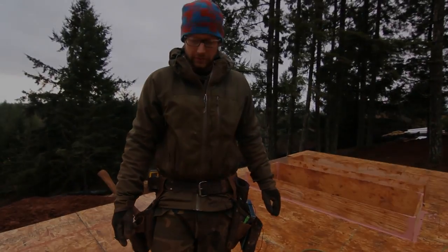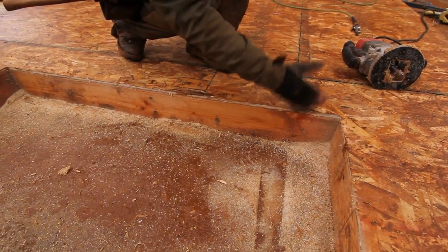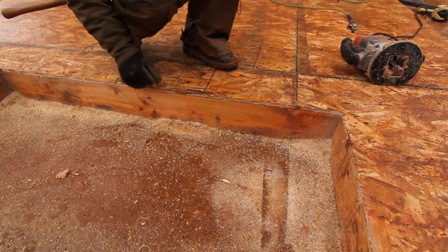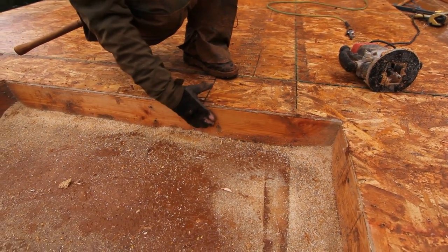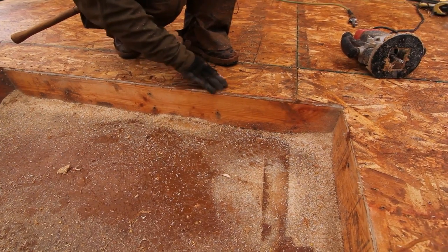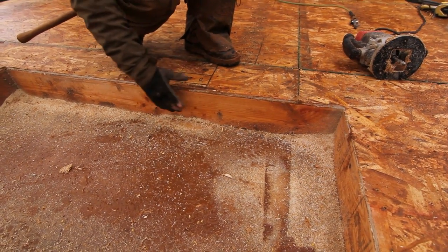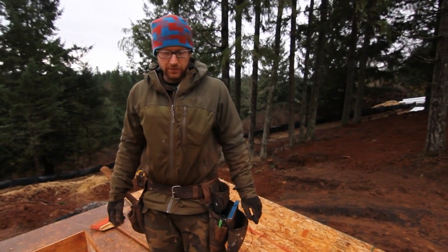That leaves you with a perfectly flush edge to your framing, which gives you a much better chance of good air sealing. If you were going with a standard approach without a window buck, you'd have your flashing — in our case we use a liquid applied flashing — and that creates an almost seamless transition.